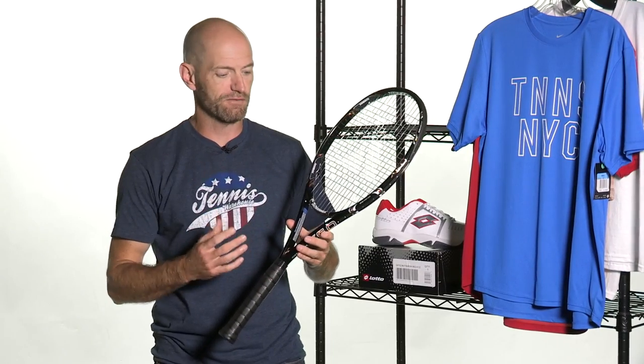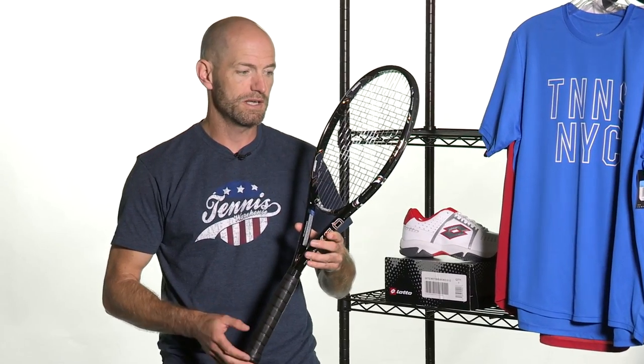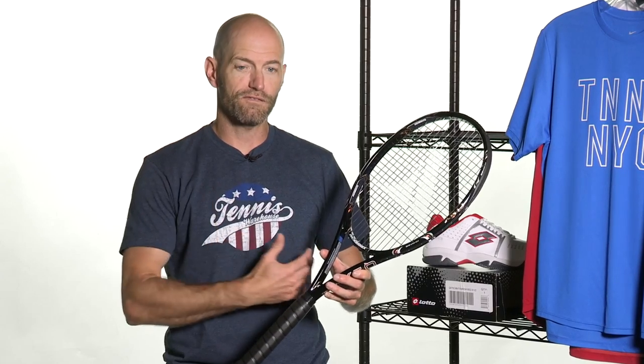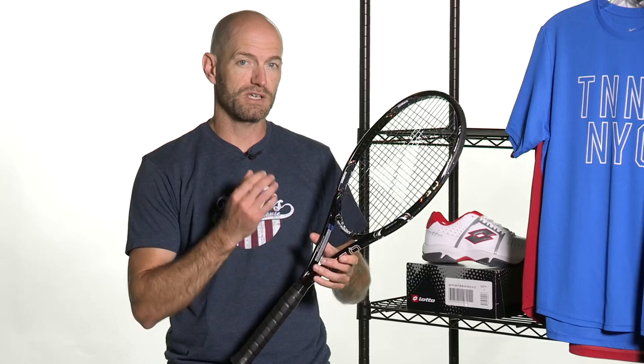Super excited to tell you about this new racket from Prokenix. This is the Kinetic KIQ5X, and the X signifies this is a longer length Prokenix racket — 27 and a half inches long. It's a player's racket, so it's really going to suit the advanced level player. If you've got a long, fast, smooth swing you're going to get a ton of power out of this one because it comes through the ball with a swing weight in the 340, so a lot of plow through — really going to let you hit a really heavy ball on the serve and on a big ground stroke.